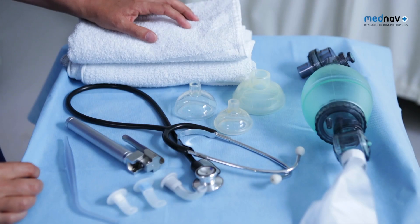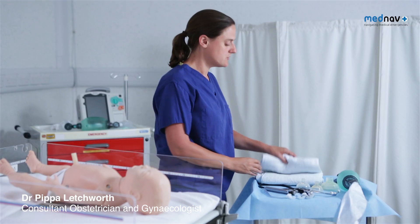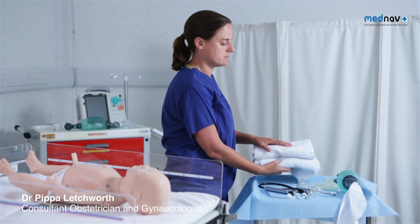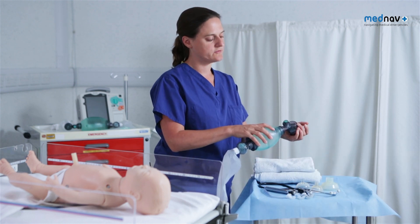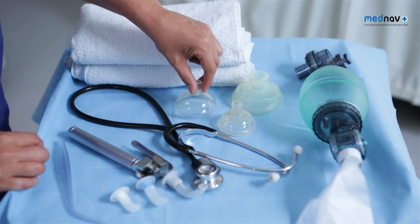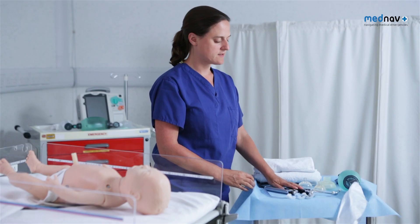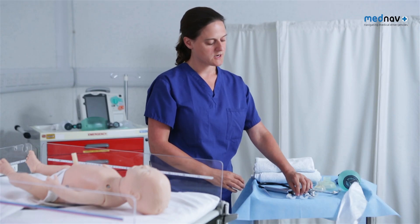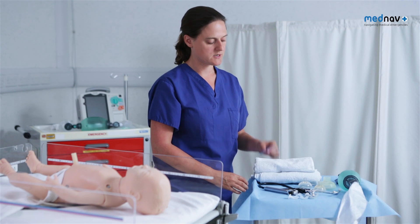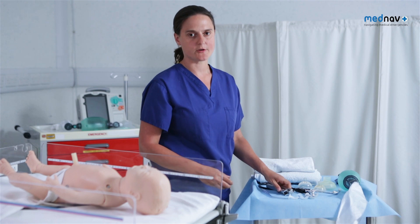First, prepare for delivery and potential resuscitation. You will need a flat surface, two towels, an ambi bag with a pop-off valve, different size masks, a stethoscope, different size Gudel airways, suction, a laryngoscope and a clock.